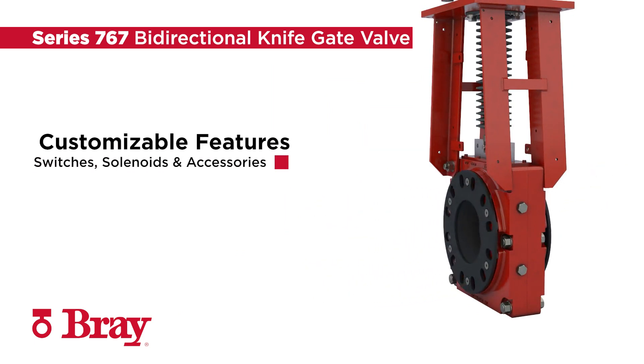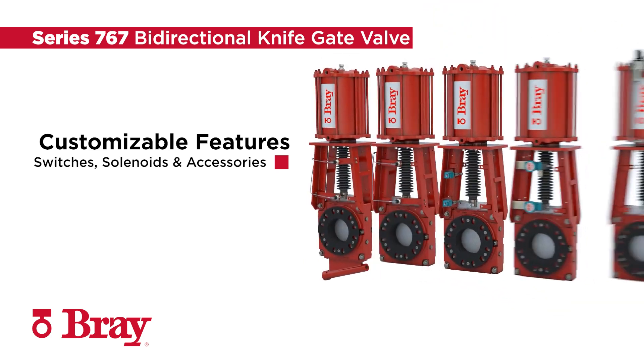There are no limits to the types of switches, solenoids, or accessories available to customize your product.